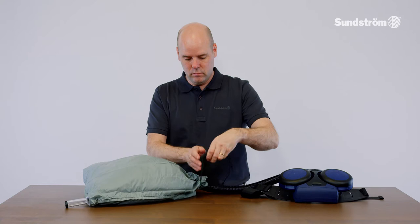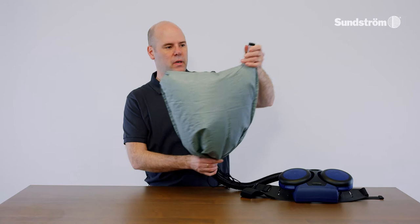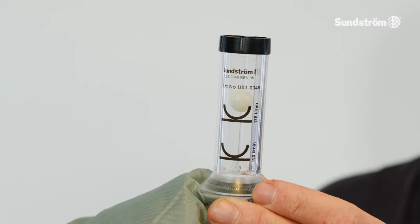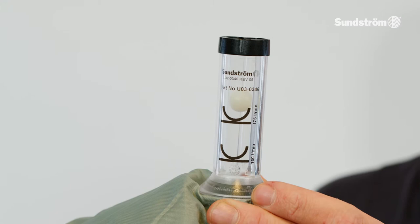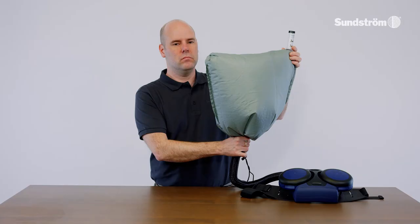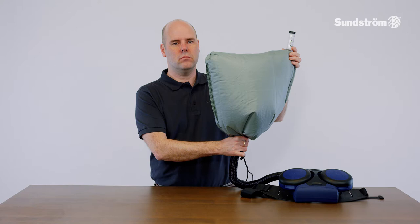Grip the bag to seal around the breathing hose. Grip the flow meter tube with the other hand — the tube will point upwards from the bag. Read the position of the ball in the tube. It should hover at a level with or slightly above the upper marking on the tube, at 175 liters per minute.